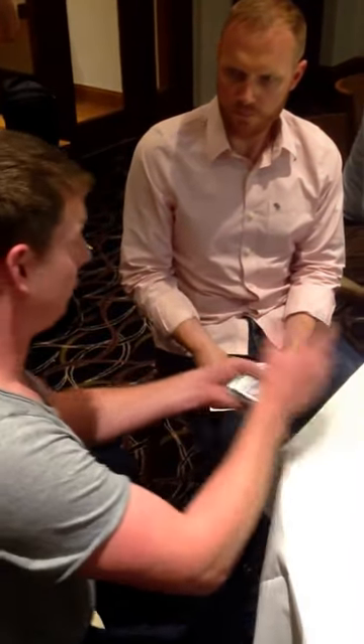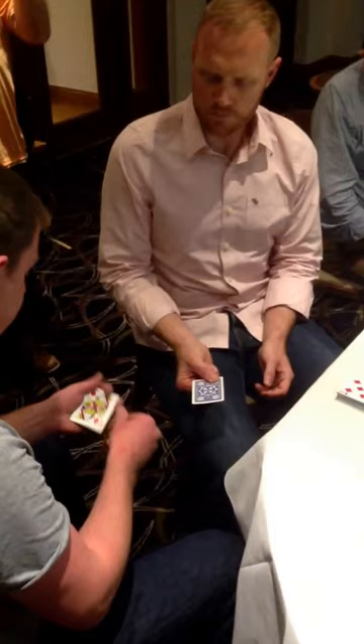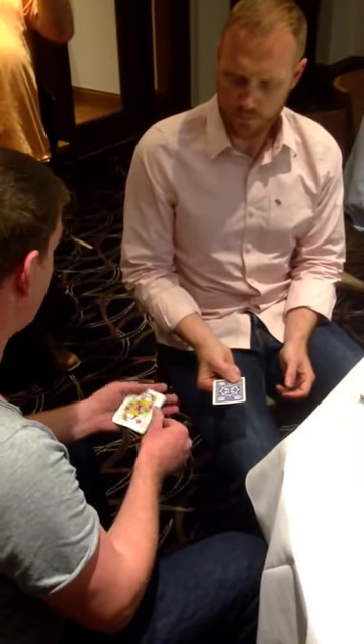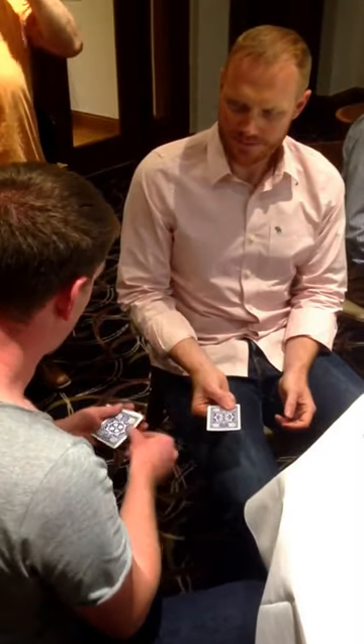We're going to use four cards off the top. Do you remember I said that there was a little set-up? The set-up was the top four cards, which in this case happened to be the four queens. What you need to pay attention to is the colours — that's all you need to watch is the colours.